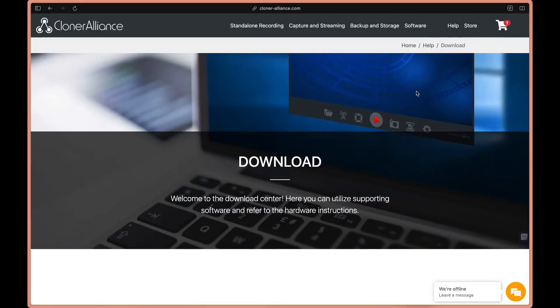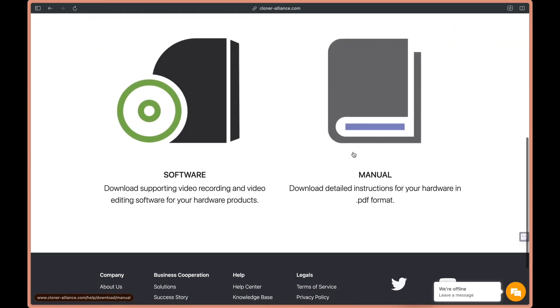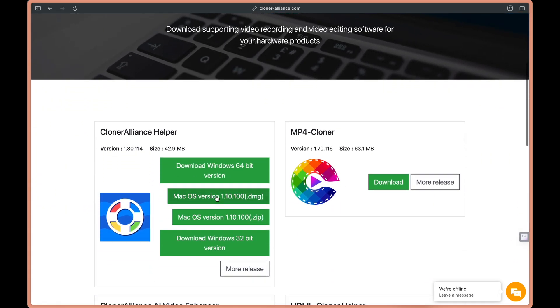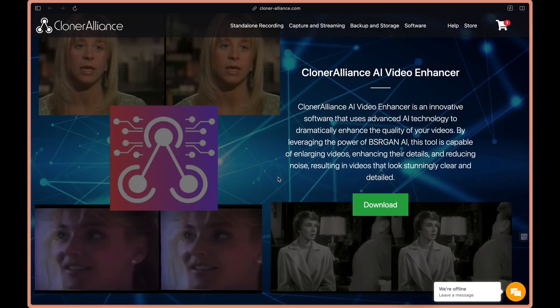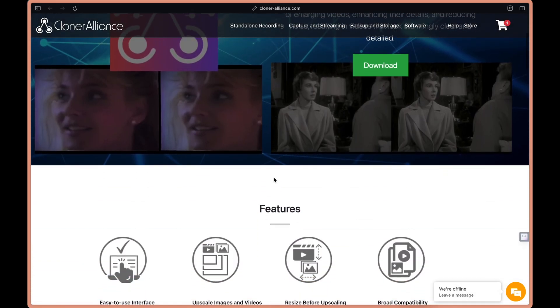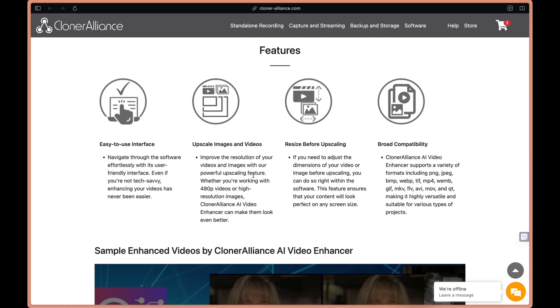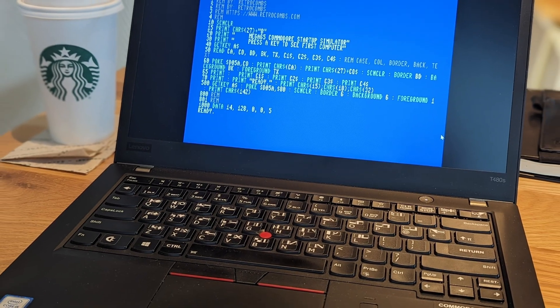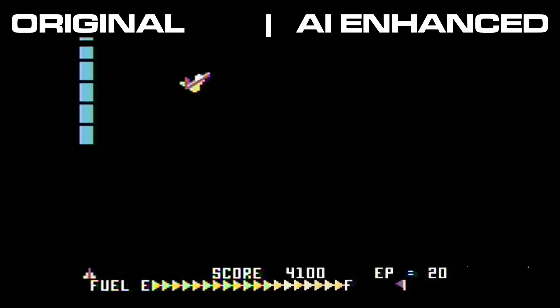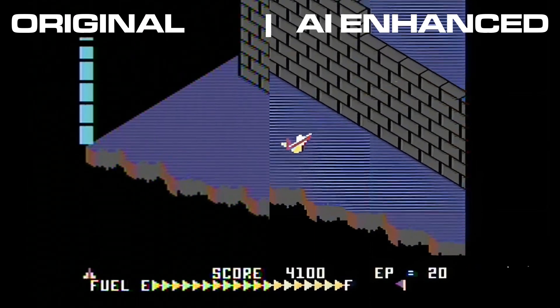Cloner Alliance provides access to two software applications once you register your device's serial number. The first is helper software — advertised as Windows-only, but a Mac version is also available on their website — which is a video recording and live stream application I won't cover here since I use my ATEM Mini Extreme ISO for that. The second piece of software is more interesting: the Cloner Alliance AI Video Enhancer, available for Windows only. It uses advanced AI technology to dramatically enhance video quality. Because it could be a useful tool for retro computing, I ran a few samples on my Lenovo Windows laptop, showing side-by-side comparisons after the AI Video Enhancer is applied.